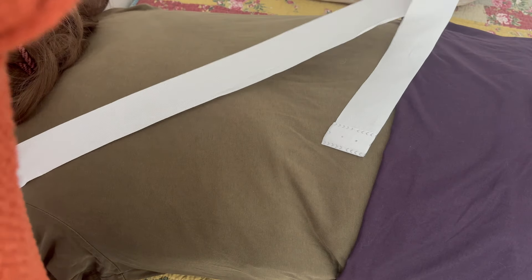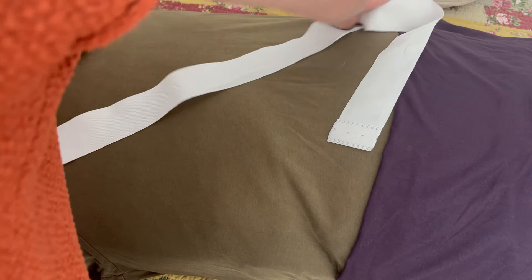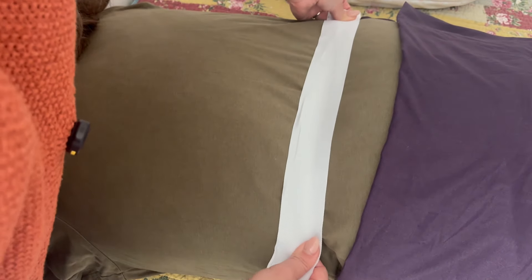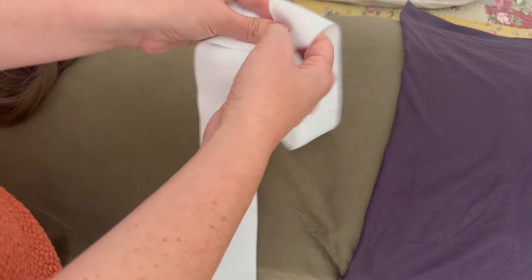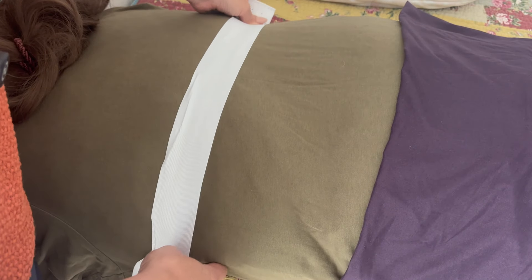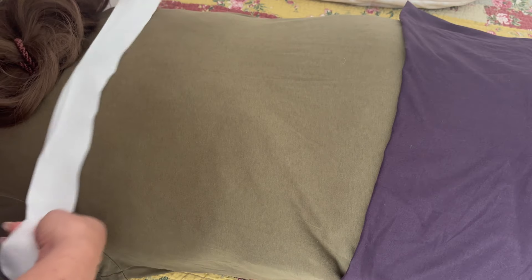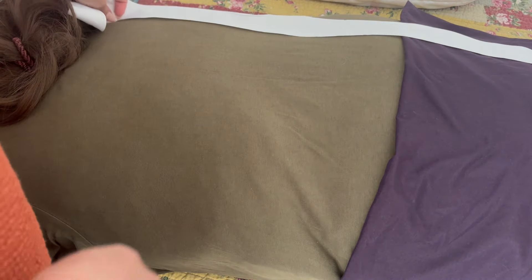Here we go. One, two, three — breathe. One, two, three — breathe. One, two, three — good. One, two, three. Securing that there — one, two, three. One, two, three, just like that. One, two, three.